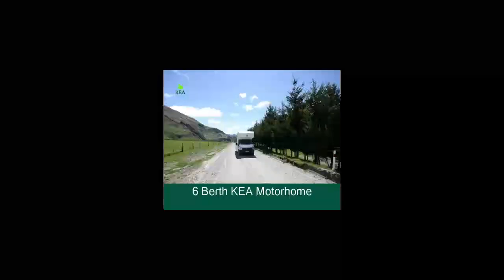Here is a brief show-through of your 6-berth Kia motorhome. We suggest that you get familiar with your vehicle before your holiday so it leaves you time to enjoy every moment of your Kia experience.